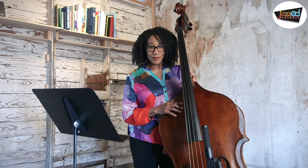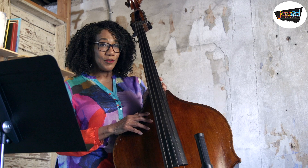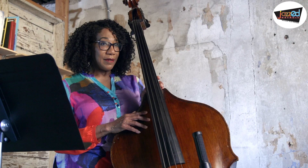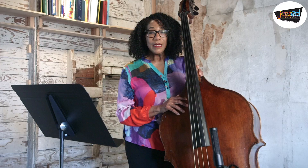For our example, we're going to use So What. So What is a 32-bar walking bass form written by Miles Davis. It has two chords: D minor 7 and E flat minor 7. The form of the song is 16 bars of D minor 7, eight bars of E flat minor 7, and then another eight bars of D minor 7. So you can see this is a really good workout on two chords.